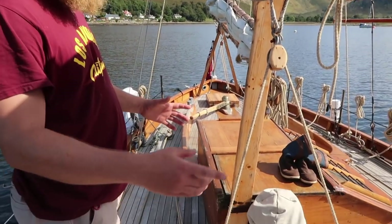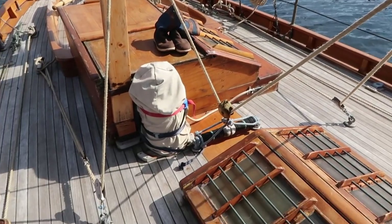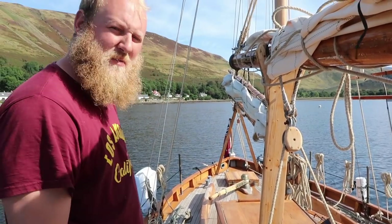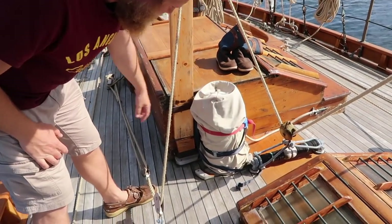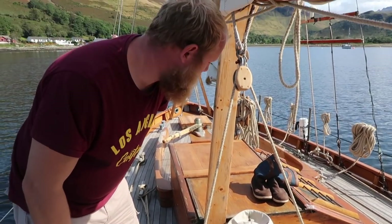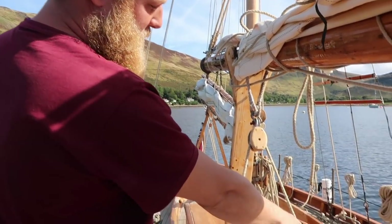On the other side the main sheet goes through another block which gives an extra purchase when you need to get that last inch back on the sheet when pulling it in tight. There's also the gas bottle — it fits quite nicely here. They used to have a larger one but it was a Northern Ireland bottle, which is why the mount is bigger, but we can only use British ones. The stopcock is there.